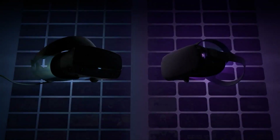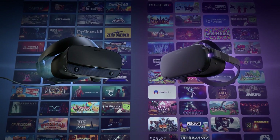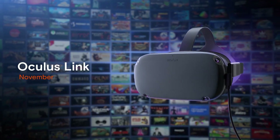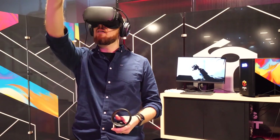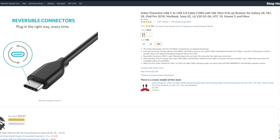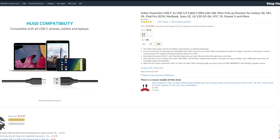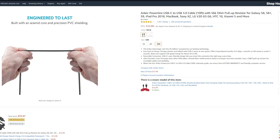The official Oculus Link cable will be a 5-meter USB-C to USB-C fiber optic cable releasing at the end of the year for $80 USD. This may sound expensive, but as proven in my testing it's actually very hard to find a good quality cable that can transfer both data quickly along with power for charging at that length. Another cable worth checking out is the Anker cable, which has been recommended by Oculus themselves until their official cable is released. I haven't tried it personally yet but I'll keep you updated in the comments when it arrives, and I've linked it in the description below.